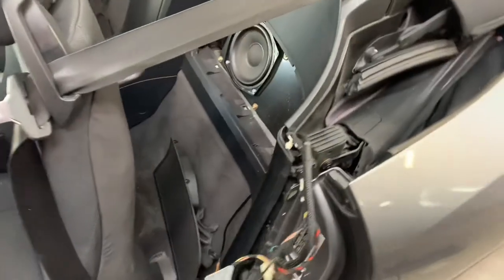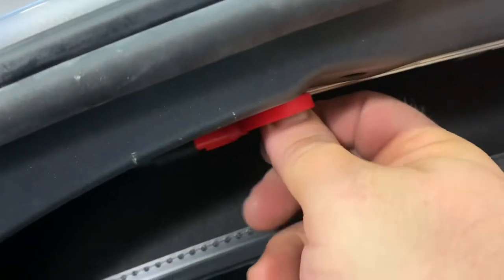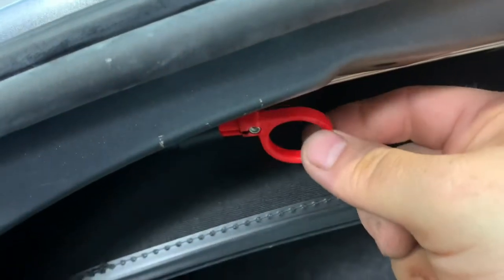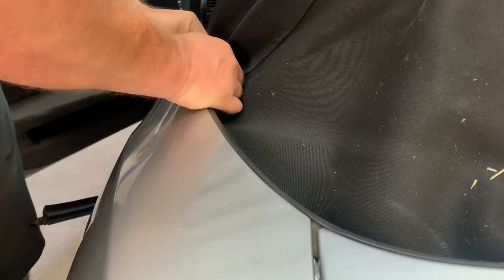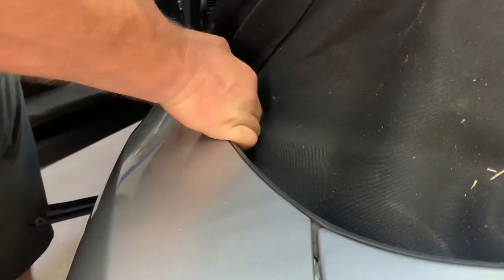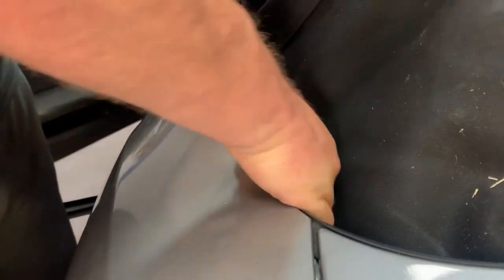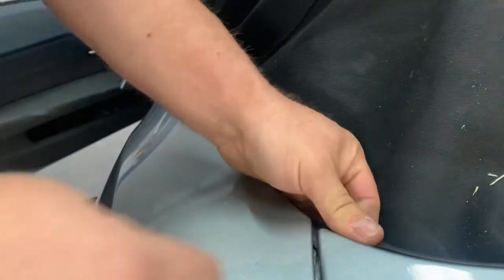Now that we're done on the interior of the car, let's move to the trunk. Inside the trunk, we're going to relieve the pressure relief valve on the convertible top hydraulic unit. We'll do that by turning this red tab 180 degrees, which will hold the valve open. Now we can move the top to the open position and begin removing the weather strip from around the body by pinching and pulling upwards and inwards, all the way around until it's completely free.